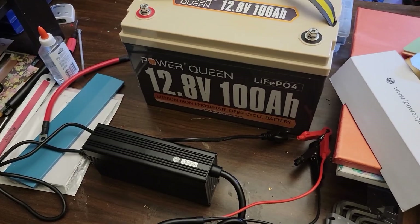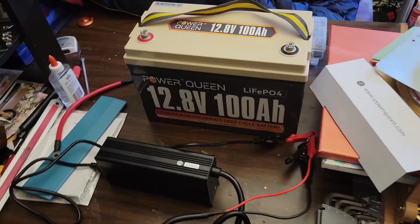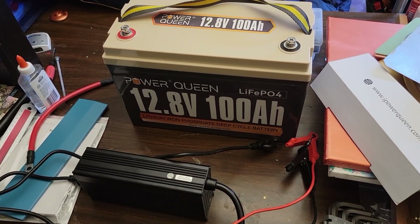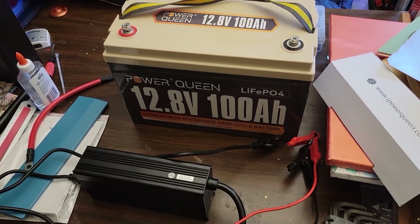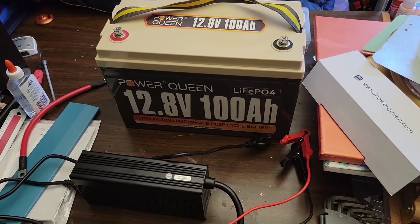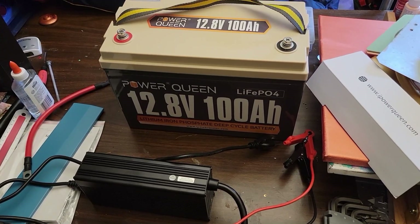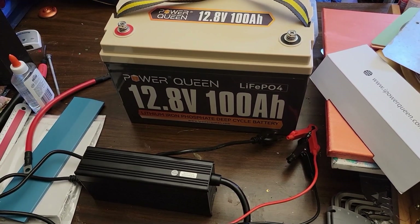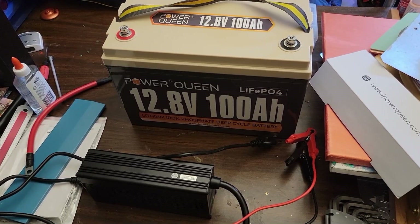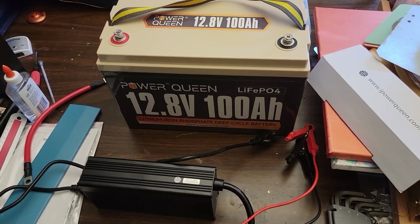So in conclusion, if you're looking for a heavy duty, steady charger that was built specifically for lithium iron phosphate batteries and is BMS friendly with these Power Queen batteries — and this has been specifically tested for the Power Queen batteries — this would be the way to go if you want to guarantee the longest life out of these kinds of batteries. This is probably what you would want over a generic power adapter designed for multiple battery types. I found this to be pretty solid. Thanks for watching.